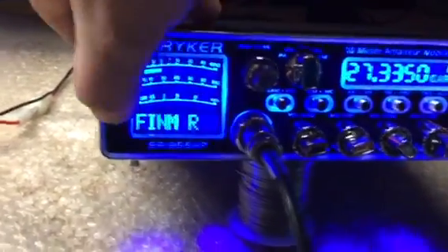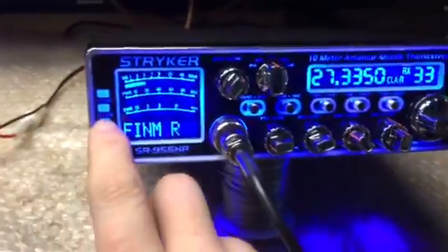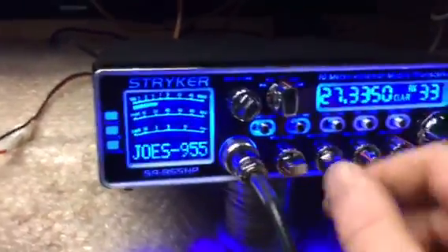The radio's also got a scan feature. And if you want to change the color, you just hit the button. Anyways, I'm getting back out of that.